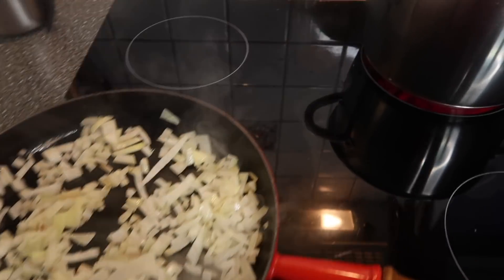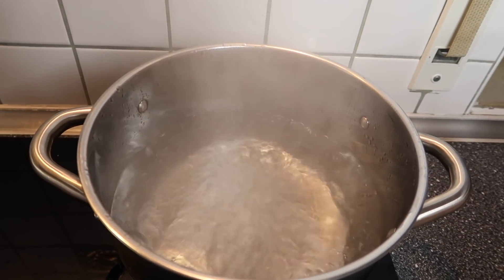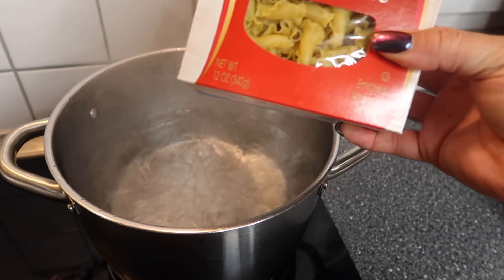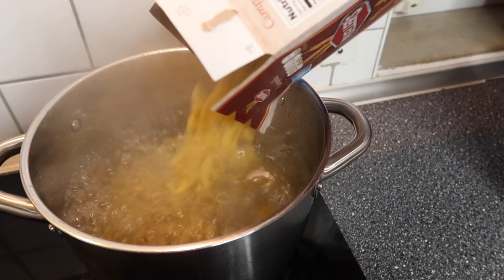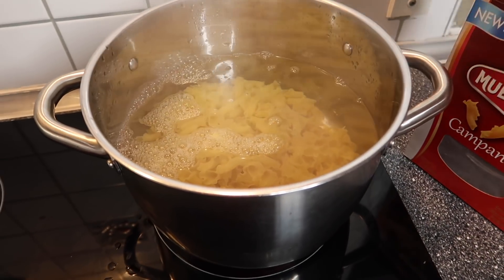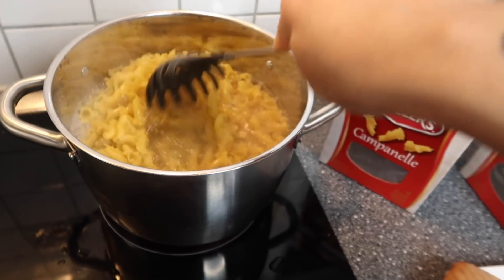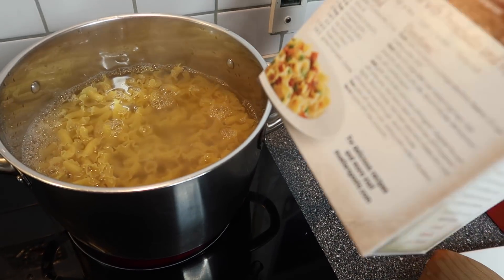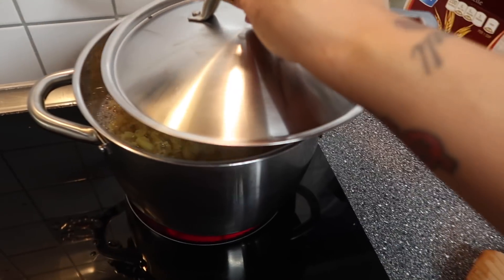While this is cooking down, I'm going to add the pasta to my boiling water. I put a little bit of salt at the bottom. It's five of us in this house, so I'm going to add two 12-ounce boxes of noodles and let that cook down. Cook your noodles according to the box, but I cook it until it's al dente. I'll cover that and let it cook.